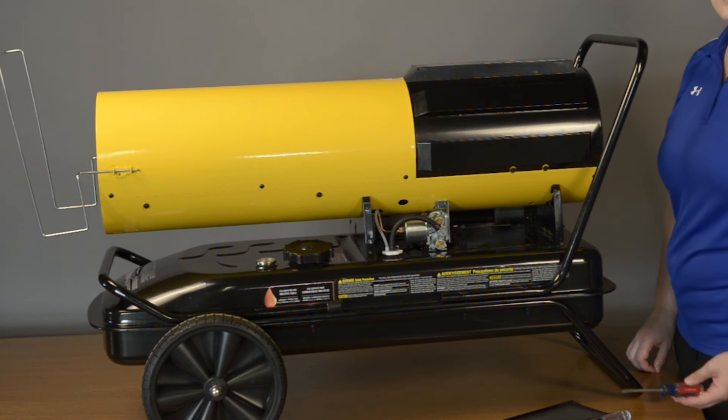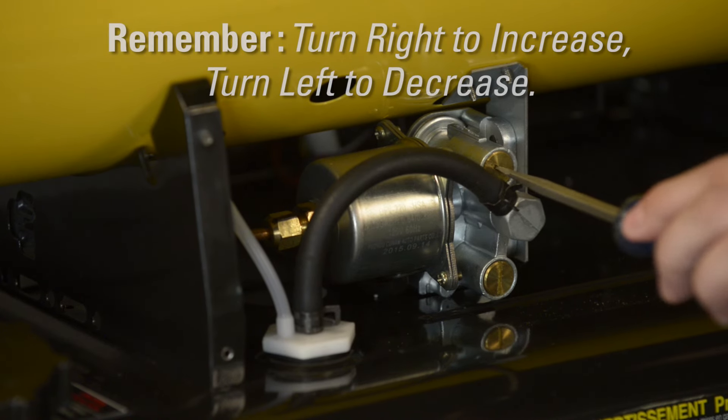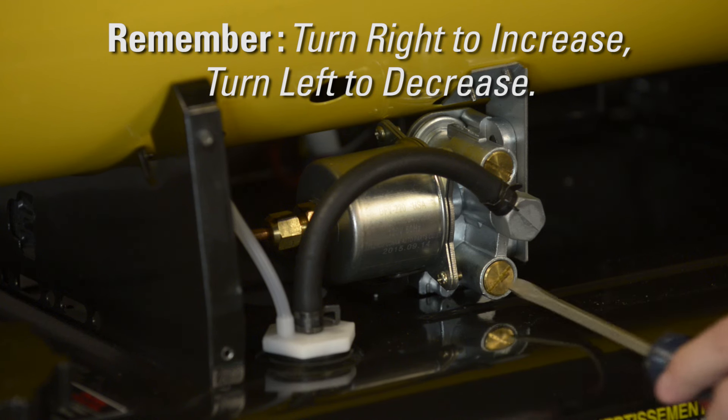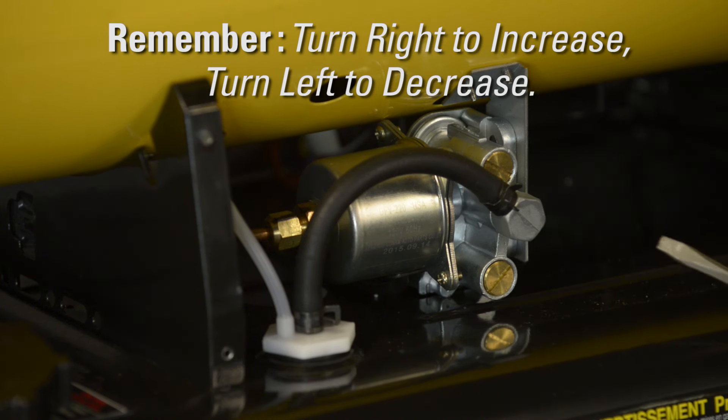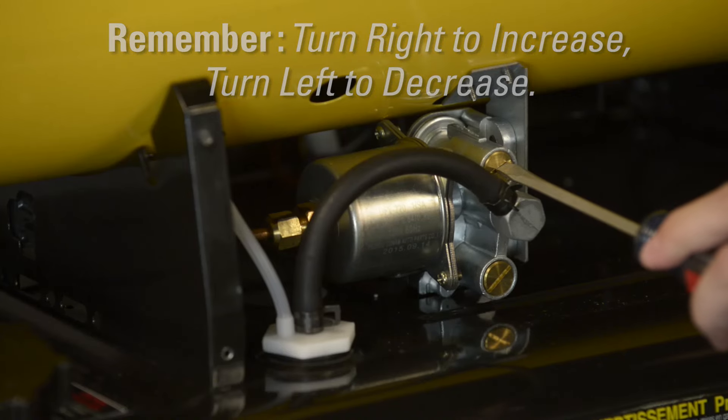If you're experiencing issues with ignition of the fuel, adjust both screws in quarter turn increments to the right to increase pump pressure. If you're experiencing the flame extending outside of the front of the heater's cone, turn the screws to the left to decrease pump pressure.